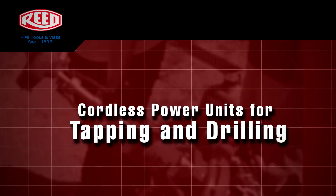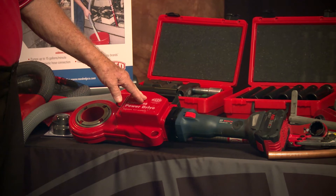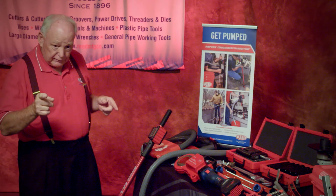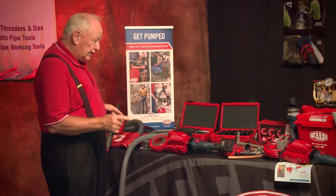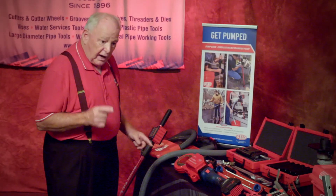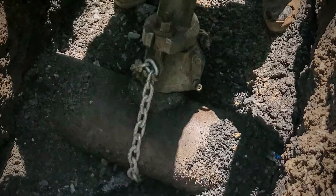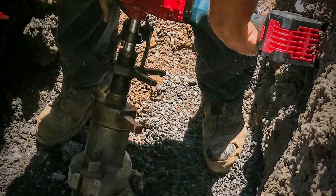Our next exciting tool — and I leave the best for last — is our cordless power tapping unit. It is 18 volt, powered by Bosch. The length and weight alone is half the size of what you're currently using. The power is unbelievable with the torque from this die grinder to the power head. I've done seven taps on one battery — three-quarter or one inch makes no difference. It takes me one minute to go through the pipe and another minute to do the threading, and we're doing the threading with the machine, not by hand.